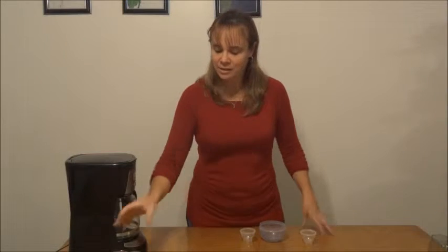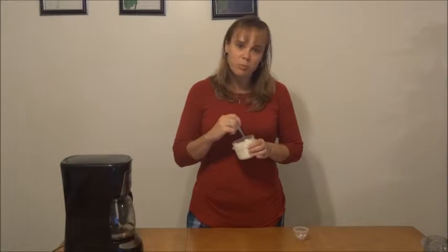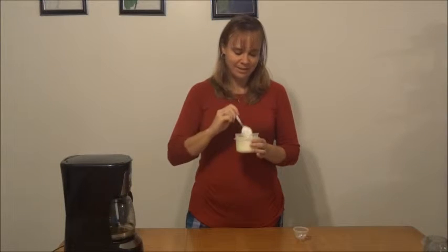Now while we wait for the brewing to take process and make our coffee, let's go ahead and make our whipped cream to go on top of the coffee. We want to go ahead and whip, whip, whip until we get a thick consistency like this.